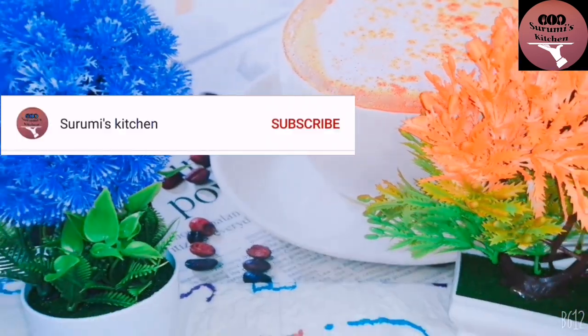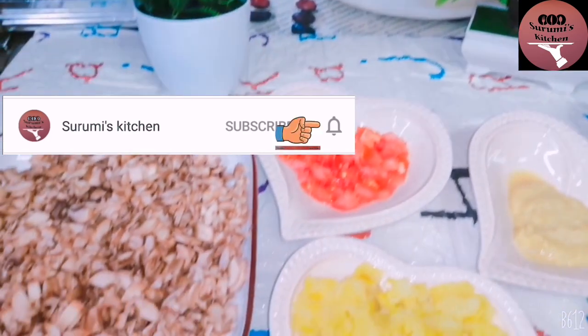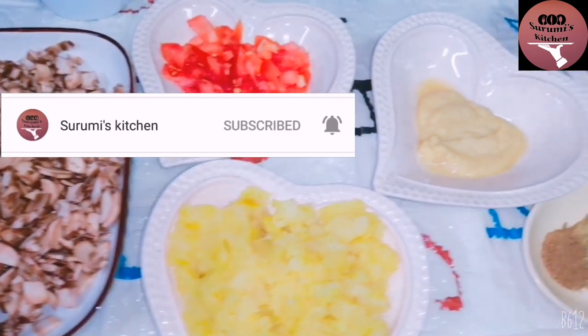Please don't forget to subscribe to this channel and hit the bell icon. I hope you enjoyed this video.